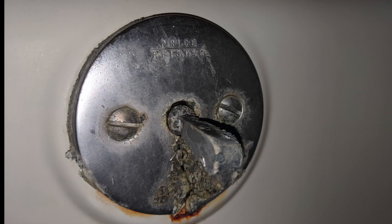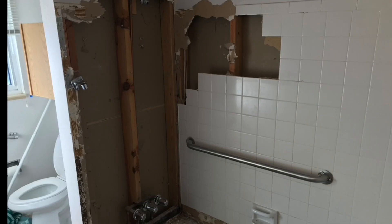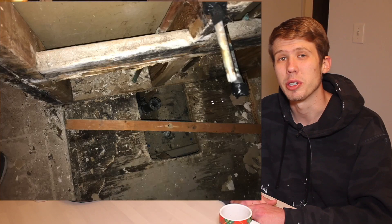Now for the real project: the water damage in the bathroom. The inspector called this out and said there could be water damage, but of course there's no real way of knowing. As soon as we moved in we really looked into this, and sure enough these bottom tiles that were closest to the leak came off super easily — like we just took them off by hand. So we basically started to take everything apart to see how much damage there was.